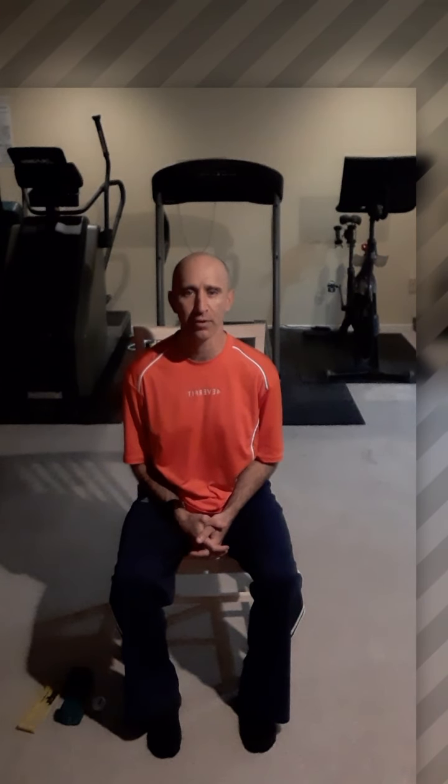Hi everybody, it's Paul with Forever Fit and I want to welcome you back to the weekly fitness challenge for seniors. This week's challenge is going to be about FAT — and it's not the fat you're thinking of. It's FAT that's more important: your Feet, your Ankles, and your Toes.